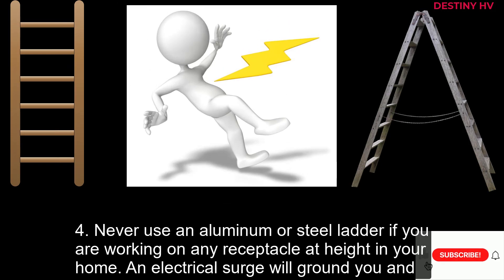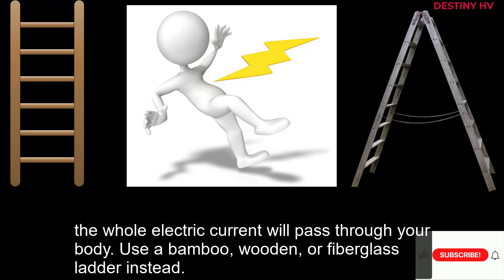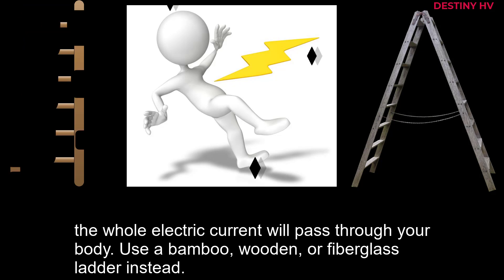4. Never use an aluminum or steel ladder if you are working on any receptacle at height in your home. An electrical surge will ground you and the whole electric current will pass through your body. Use a bamboo, wooden, or fiberglass ladder instead.